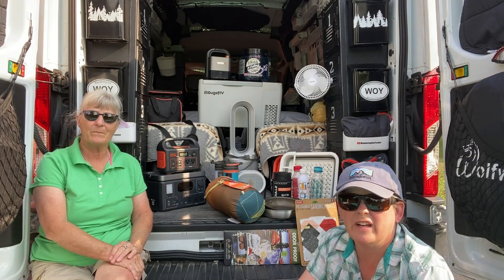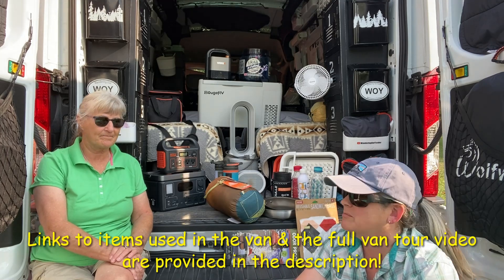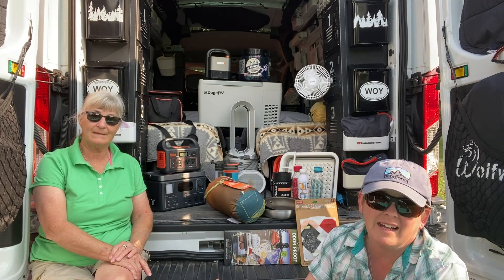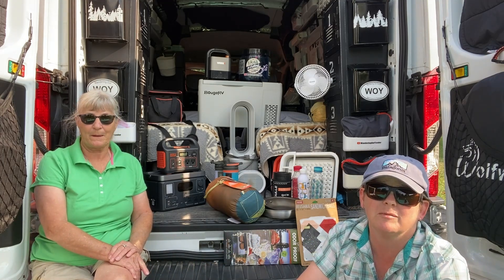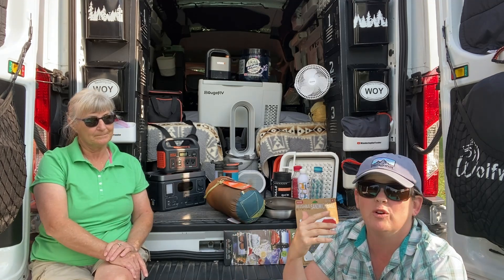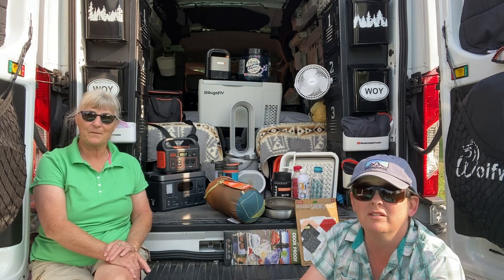We have a full van tour out — there'll be a link to that video in the description below. But if we don't cover something and you guys have questions, ask us in the comments below. We always try to get back to the comments as soon as we can, and if it's something we feel we really need to go in-depth on, it'll be a video coming up in the future.